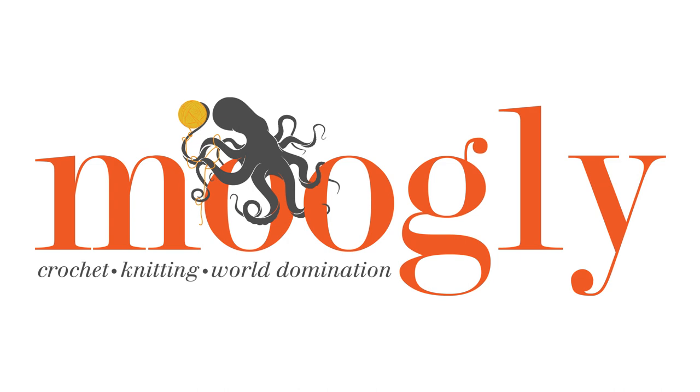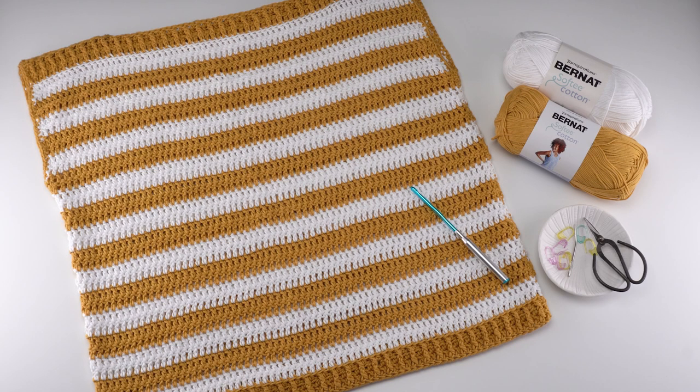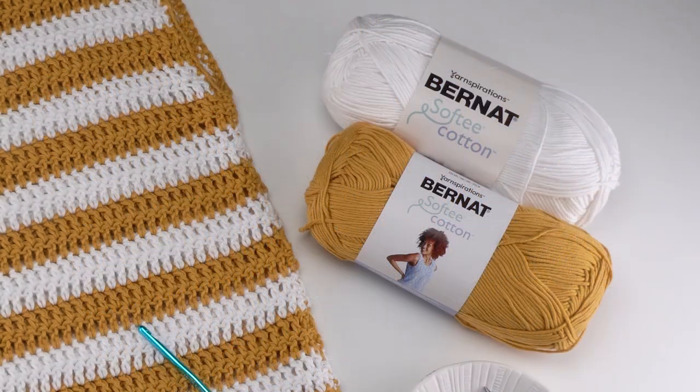Hi! This is Tamara from Mooglyblog.com and in this video I'm going to be demonstrating how to crochet the Lakeside Tee, which is a free pattern you'll find on Mooglyblog.com. Please go to the link in the description where you will find both right and left-handed video tutorials as well as a link to the written pattern and all of the supplies you need.